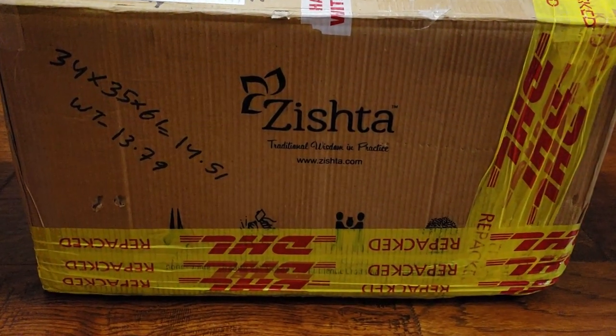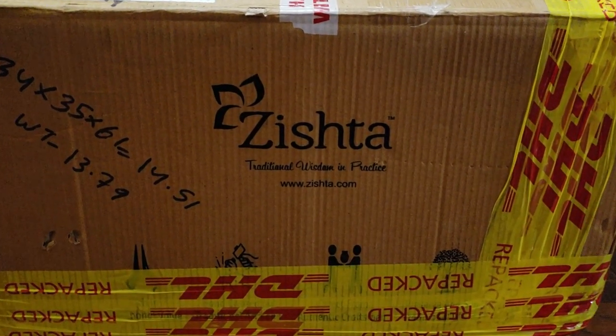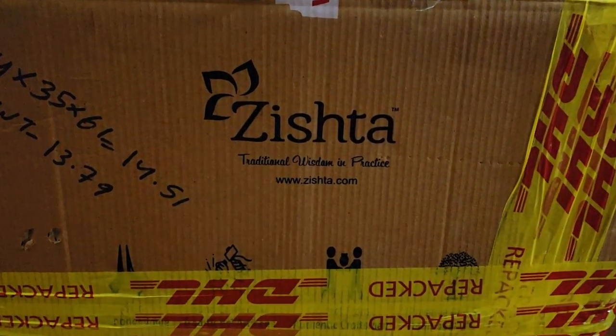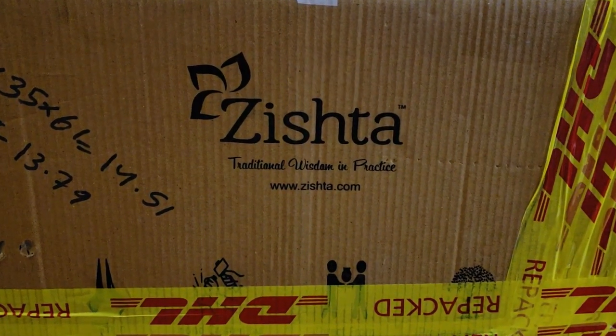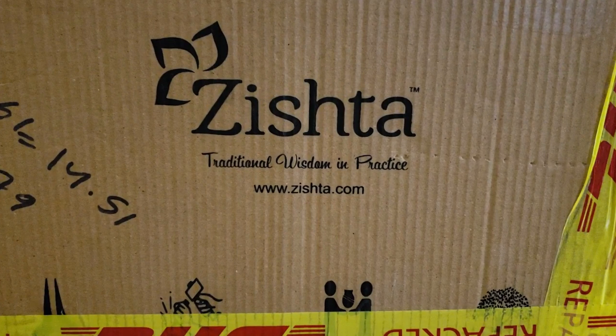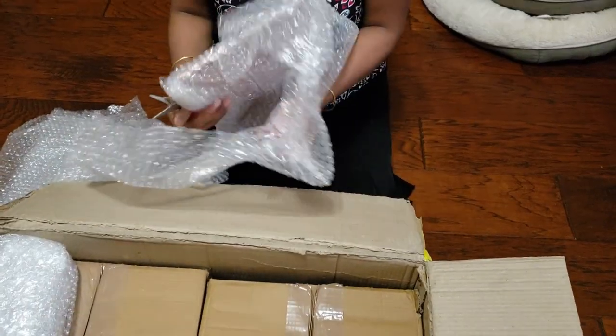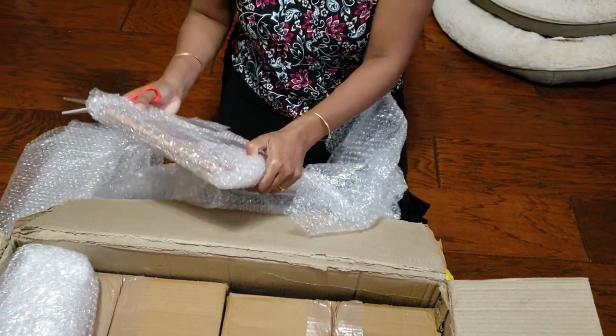Hi friends! Today you are going to watch me unbox what I shopped from Jista. Jista is an online shop and they sell traditional cookware. So I am going to unwrap it for you.